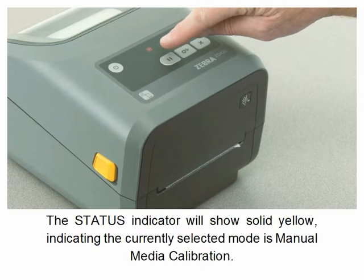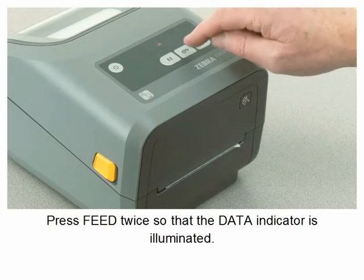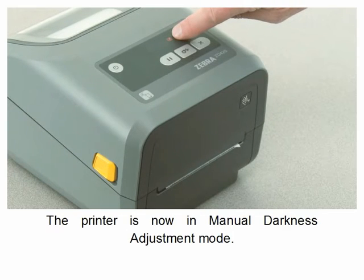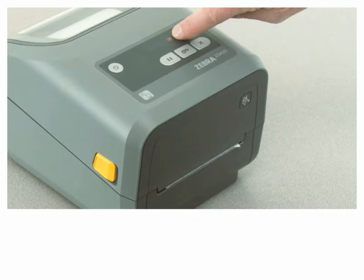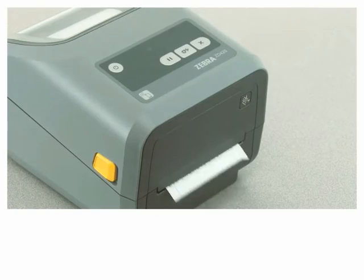The status indicator will show solid yellow, indicating the currently selected mode is manual media calibration. Press feed twice until the data indicator is illuminated. The printer is now in manual darkness adjustment mode.